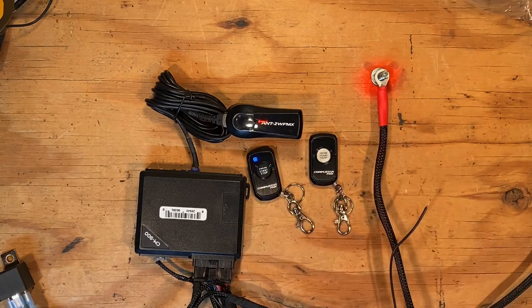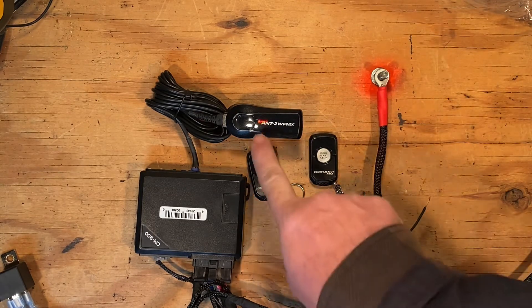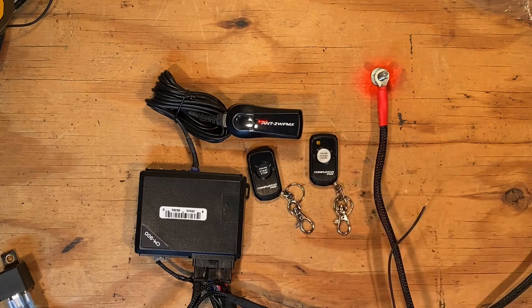It's ready to program. Push the first remote. Green light means it paired. Push the second remote. Green light means it's paired.